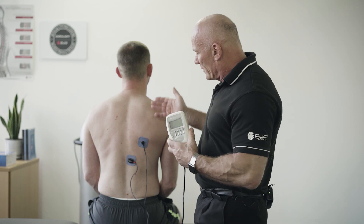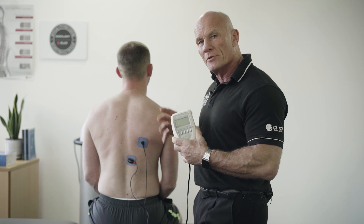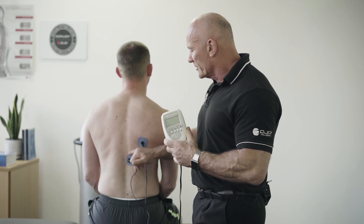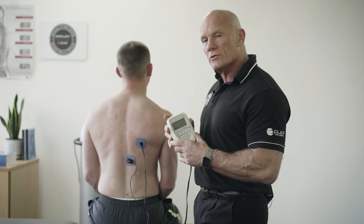The patient is learning the correct way to fire this stability muscle, but I'm not giving any instruction because I want him to learn this in the subconscious part of the brain. Then I can progress this movement on to adding in mobilization exercises to the shoulder.